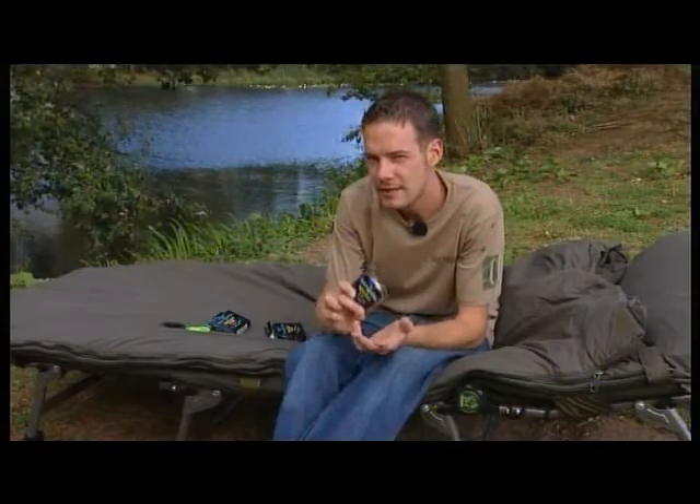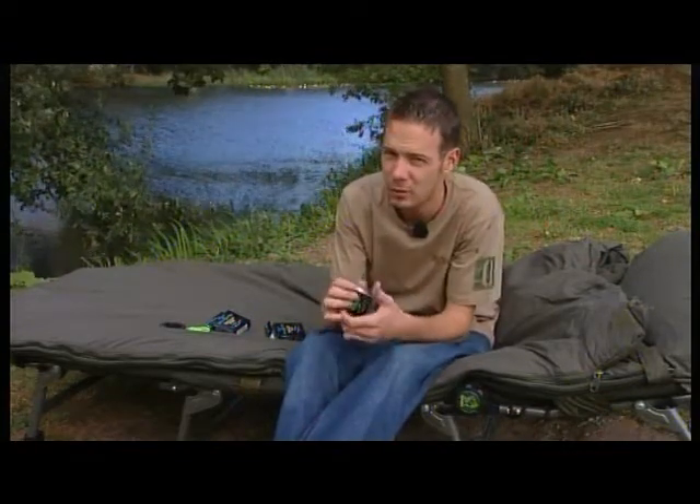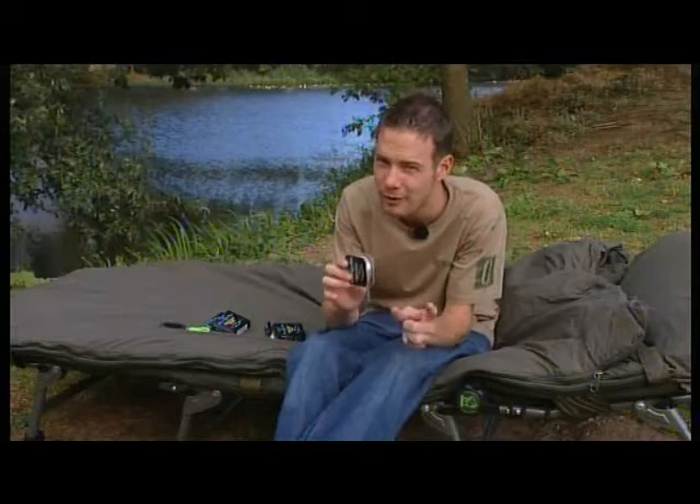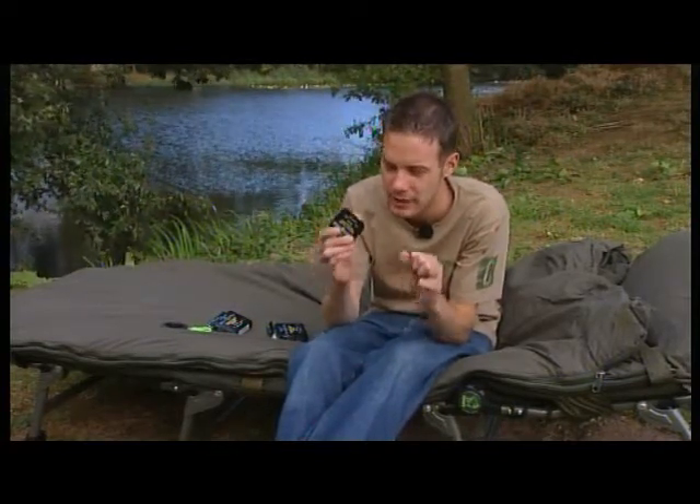I've been using fluorocarbon for my leaders and my hook links for the last couple of years and I'm definitely certain it's caught me a few more fish. At the end of the day, carp are definitely getting a lot wiser and a lot more pressured, so we've got to do everything we can to stay one step ahead of them, and I think fluorocarbon is definitely an edge on that front.